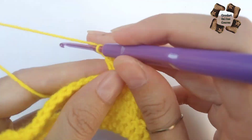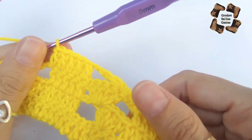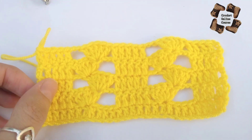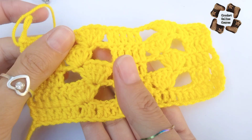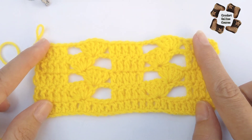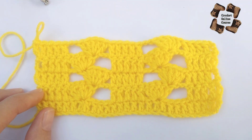Now skip one stitch and in the next stitch make five double crochets — one, two, three, four, and five. So here I have skipped one stitch and then made five double crochets in one stitch. Now make two chains, then skip four stitches, and in the fifth stitch make one double crochet.